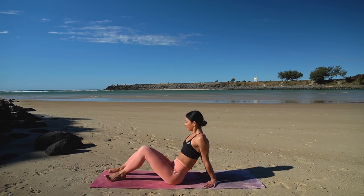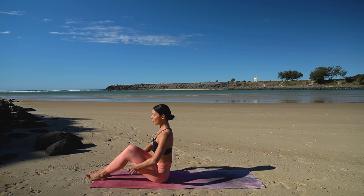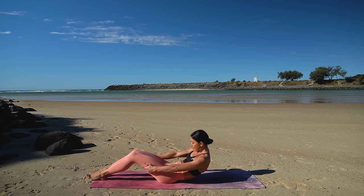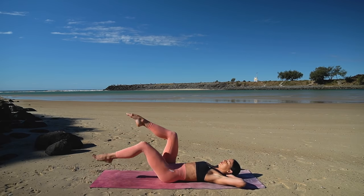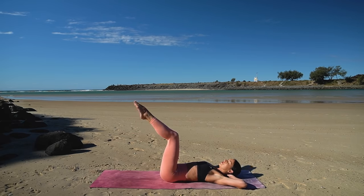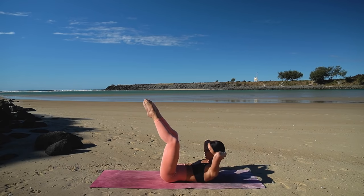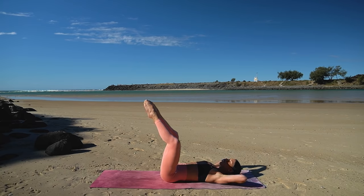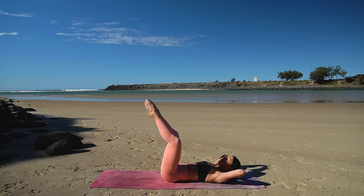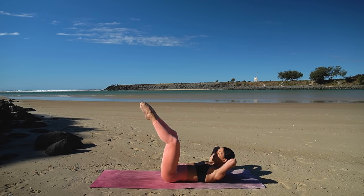Let's give our wrists a little bit of a break now and roll down onto our backs — ready for some core work. Imprint your spine — press your lower back down into the mat and then lift your legs to a tabletop position with your knees open and your toes together. On your exhale, lift your head and shoulders up. Then inhale, lower back down. Making sure that as you lift your head and shoulders up, your elbows are nice and wide and that you're dropping your chin down towards your chest to protect your neck.